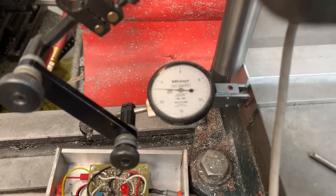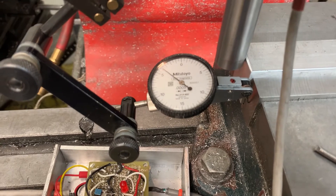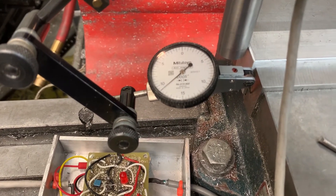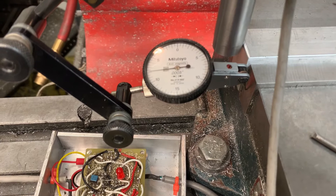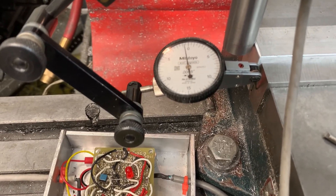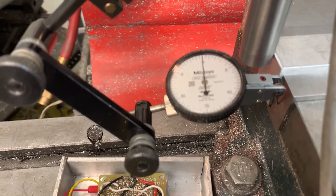I'm going to focus on the dial. You can still see the LED. Here's the final touchdown. Yeah, that's pretty good — it's right there at zero.